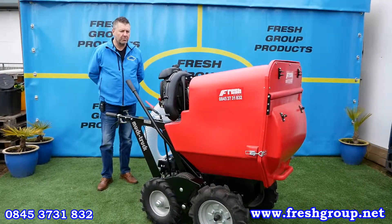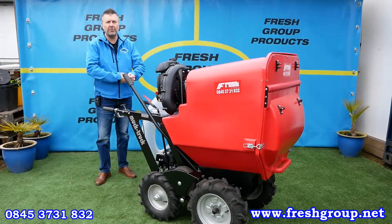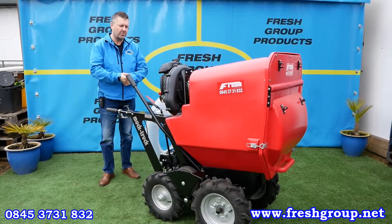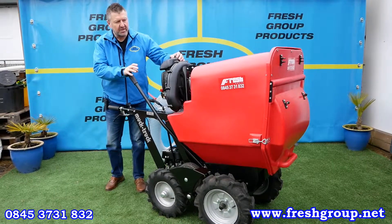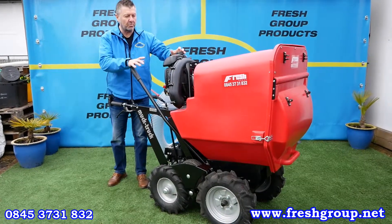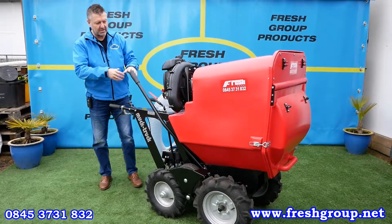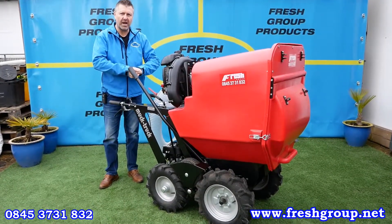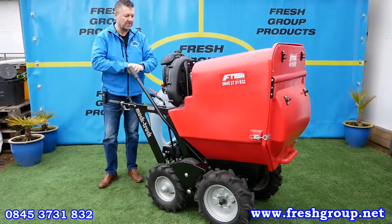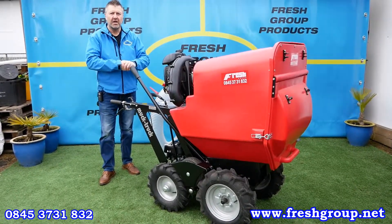Hi, my name is Keith Douglas from Fresh Group Products. Today's video is just to run through a product that we call the PC450. Effectively it's a self-propelled paddock cleaner. The red part on top is the Trafalgar PC300, which is the vacuum element of the machine, mounted and fitted onto a Muck Truck four-wheel drive power barrow — and that combination is why we call it the PC450.